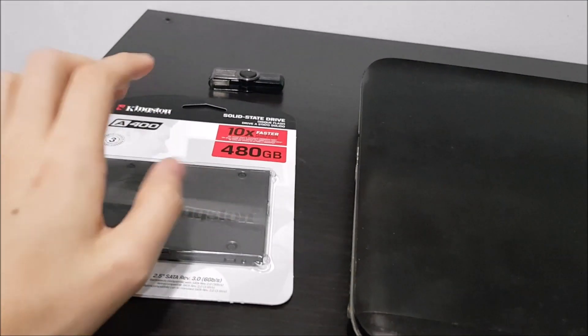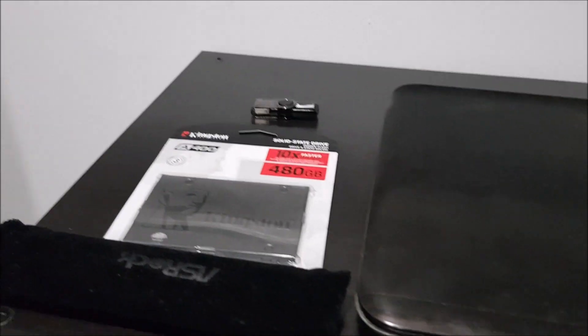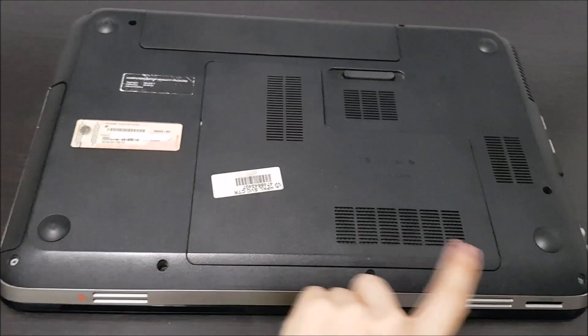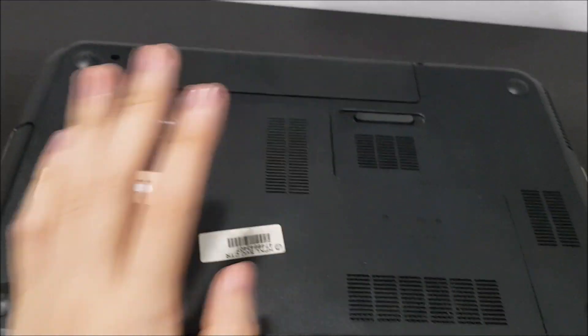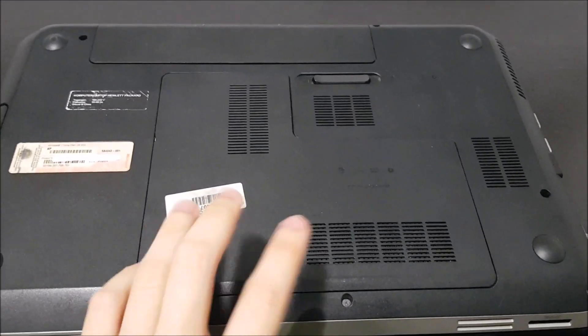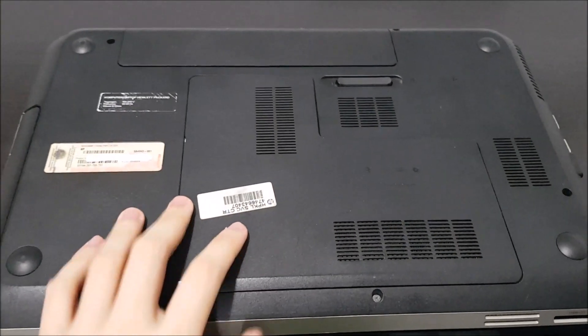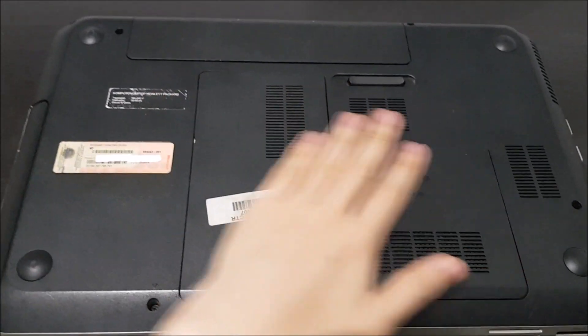I'm going to show you how to install the SSD. You basically just need a screwdriver to unscrew the screws. Right now these are all the things you need for this laptop. Let's turn this laptop around so you can have a good look at the back. We've got a compartment here to remove the parts — this is where the hard drive and the RAM are, and here's the battery. One thing I like about this Pavilion DV6 is that you don't need to remove any screws to access the hard drive, which is fantastic compared to some other laptops. You just need to remove the battery and the cover of the back panel.